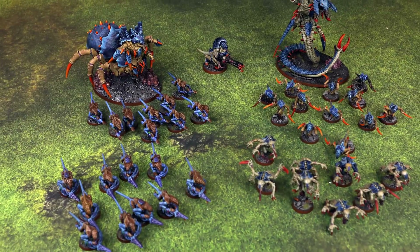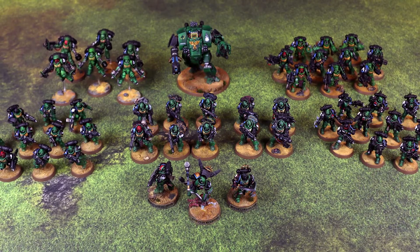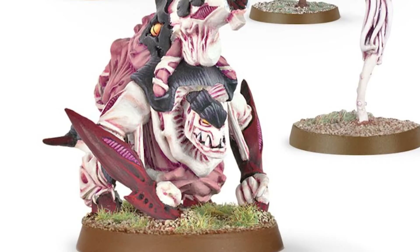Before stepping away from my old Tyranids to build out my Firekeeper's army, I was in the midst of creating a conversion for BioVores, as I love the concept of Spore Mines and Spore Mine Launchers, but I kinda hate GW's BioVore model.